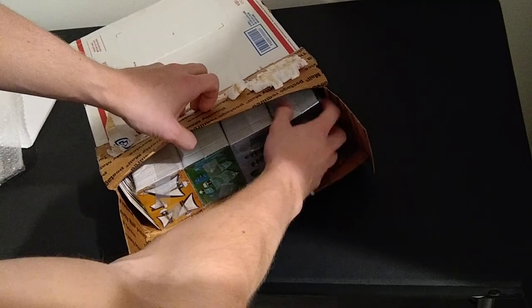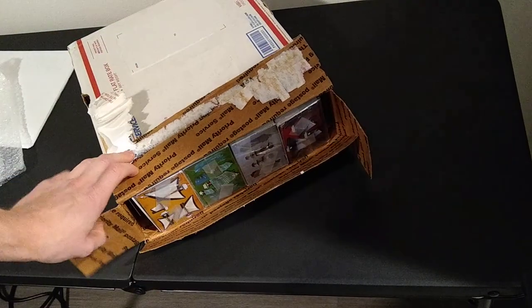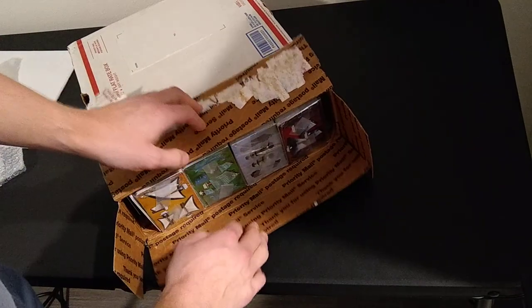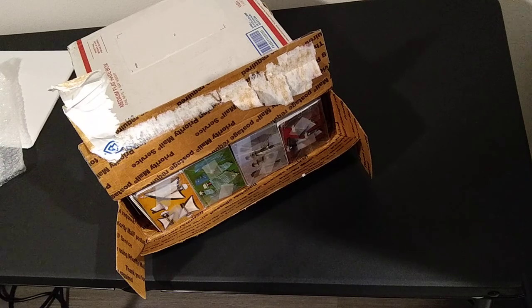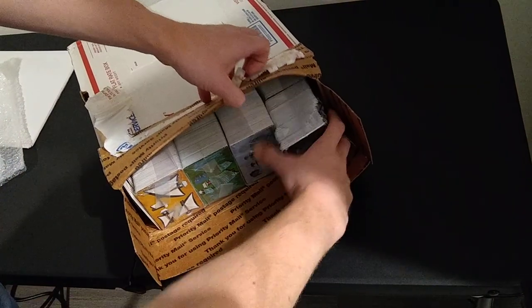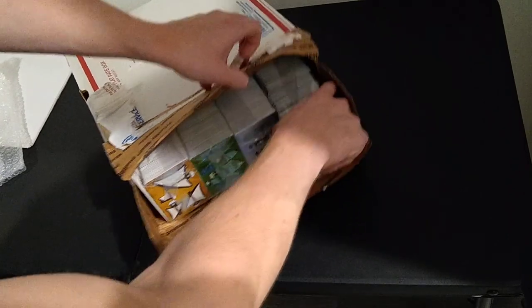Let's see how this is packed — this is very exciting. Today is like September 18th, and this order is from like November 2020, so that's how old this is. It looks really nicely packaged in these sleeves.